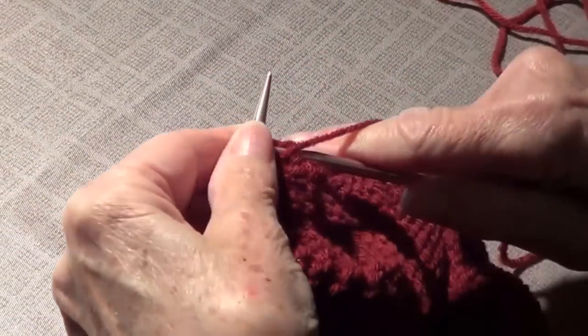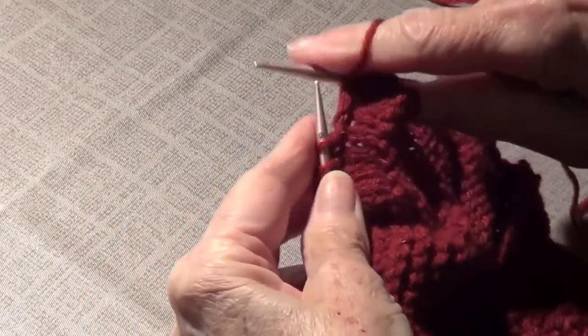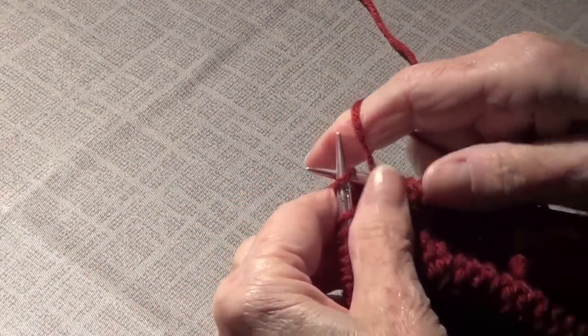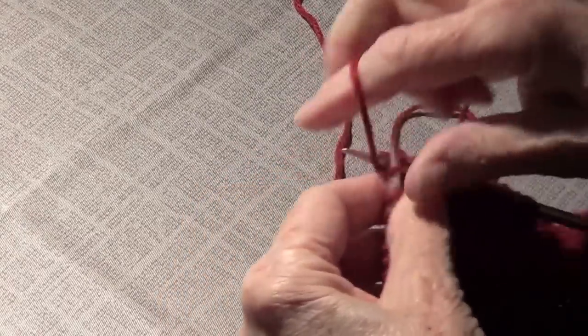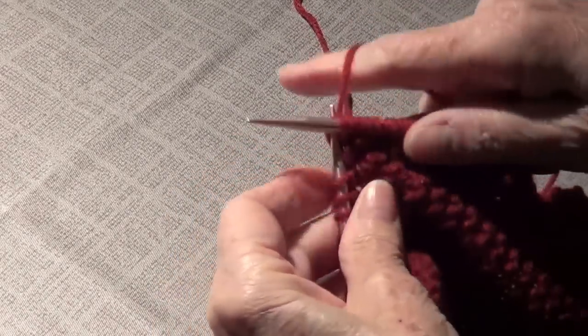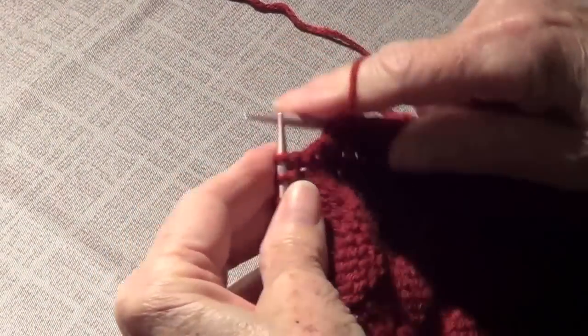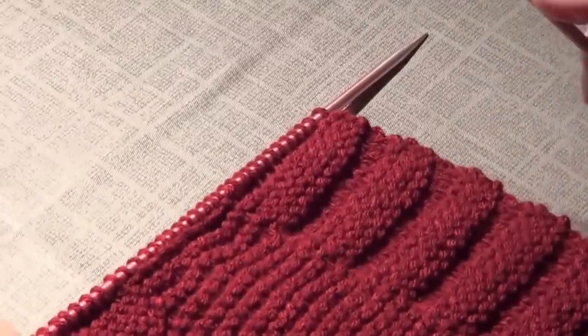On row number two you are going to purl 12. I usually recommend that you put spacers so you know where to change. Then I purl the 12, and now I'm going to knit 12, then purl 12. We'll see you on row number three.